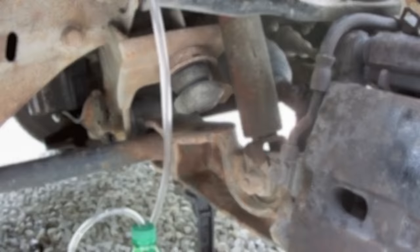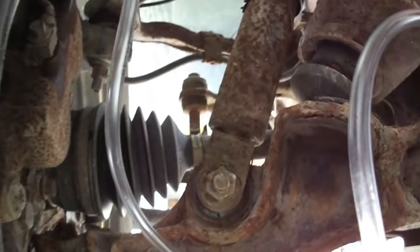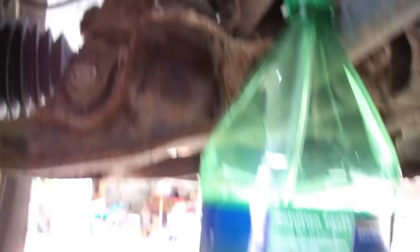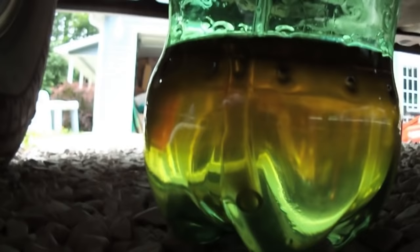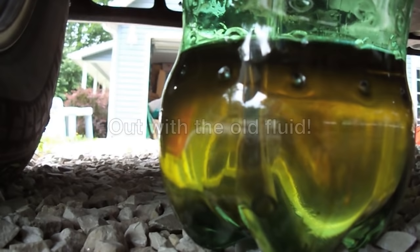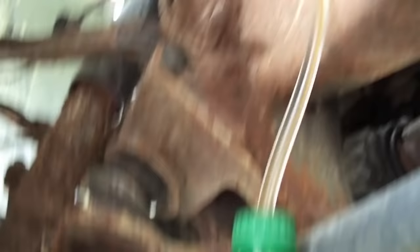Now it's on to the driver's side front. You can do this without taking your wheel off. I like to keep the hose above the bleeder valve — that way it goes up and down into the bottle. I'm going to go ahead and get in the truck and push the brakes. It looks like there's no air in the hose, so this one's good. We'll move on to the passenger side rear tire.